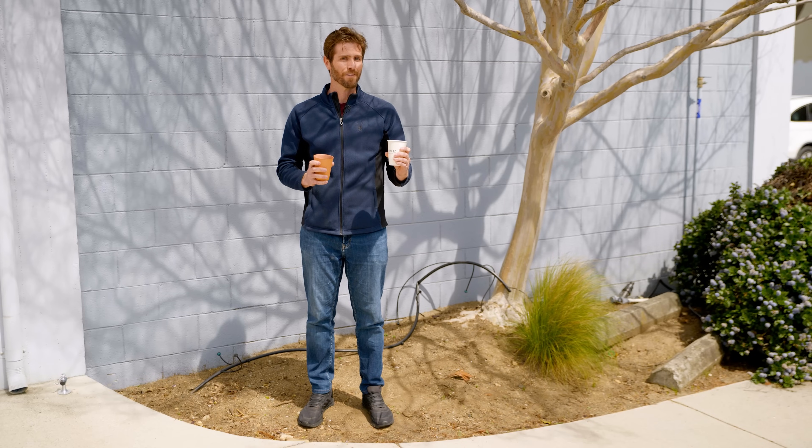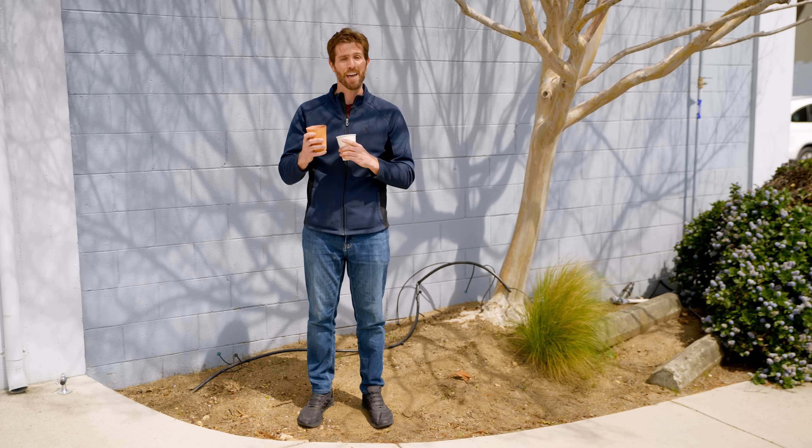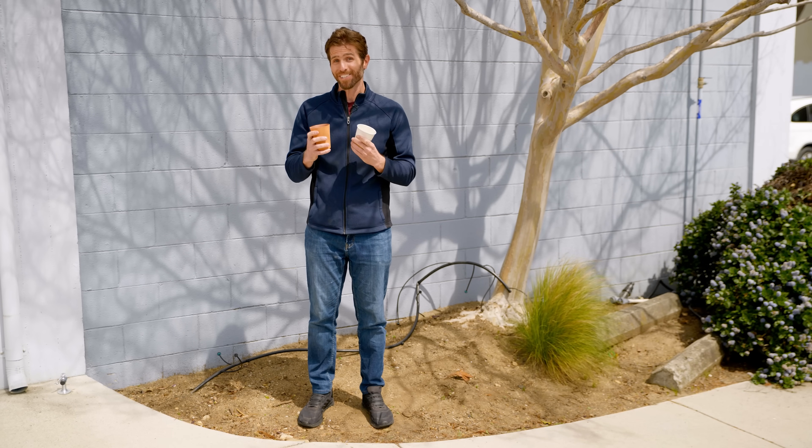So what if you could get your coffee in something like this? This is made of clay, and when you were done with it, if you wanted to, you could drop it on the ground, smash it, and walk away guilt-free.